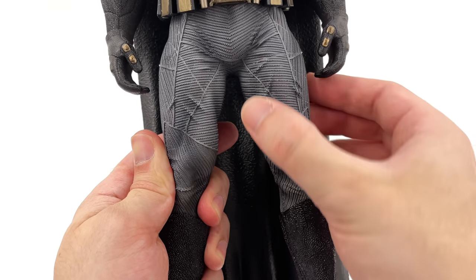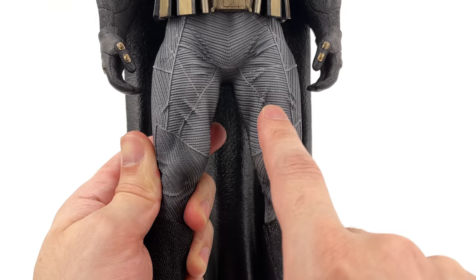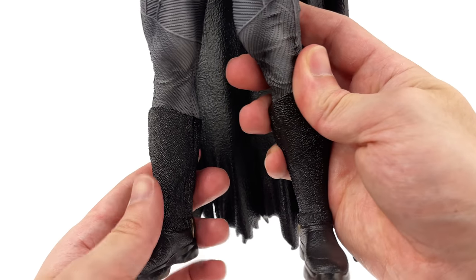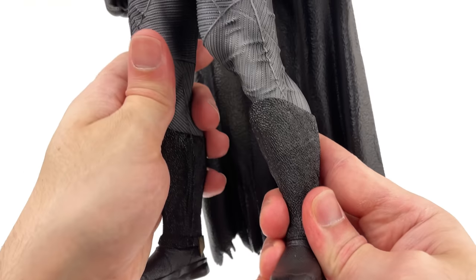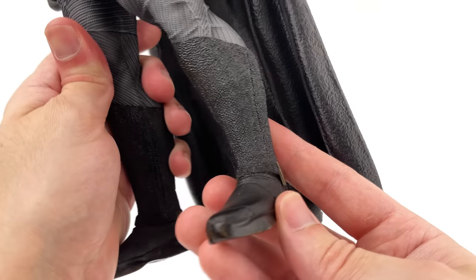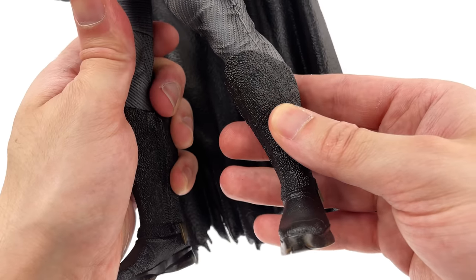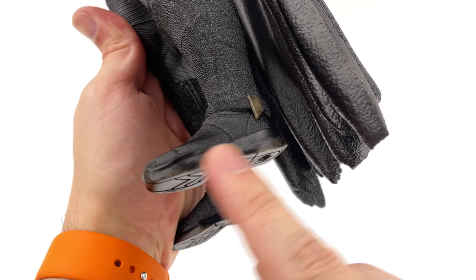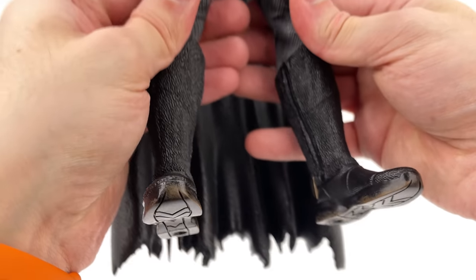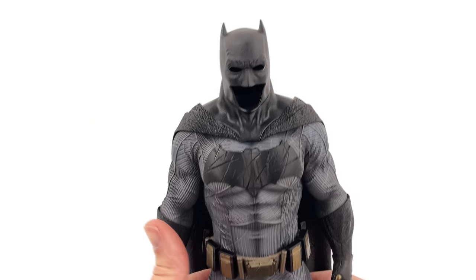Coming down to the legs you can see how chunky these thighs are and I love all of the sculpted-in wrinkles. It's also asymmetrical - different on one side versus the other, which is how it would be in real life. Coming down to the boots, they share the same leather grain look as the cape, which does an awesome job of making it look like a fabric piece. There's a ton of texture you can actually feel, and they even got the little blades on the side of the top parts of the boots. On the underside there's even tread on the base of the boots.